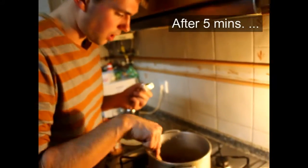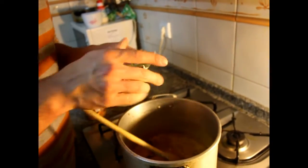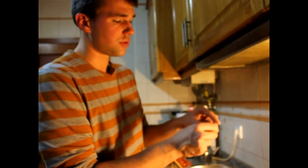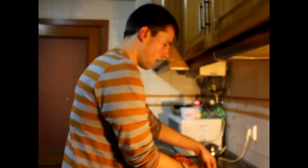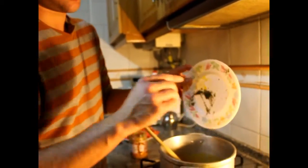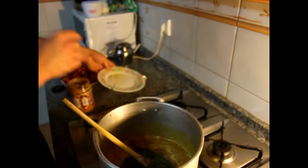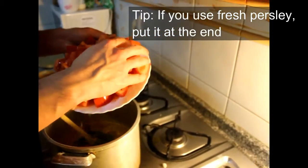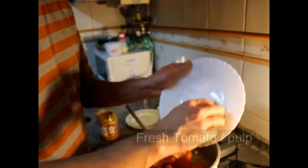The sauce is now well mixed. We add the stock cube — you can put less depending on how much salt you want. Then I add the dried parsley. Normally if it's fresh, put it at the end. Here I'm using fresh tomatoes, but you can use canned tomatoes — it depends on what you have.